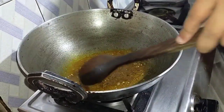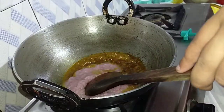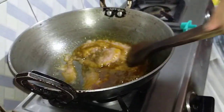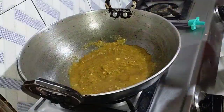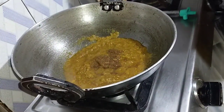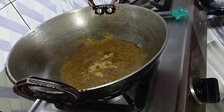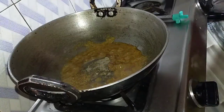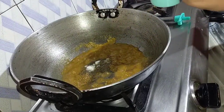I'm going to mix it now, friends. I will set the flame to low and medium. I will add jira curry and black pepper powder, and observe the color.